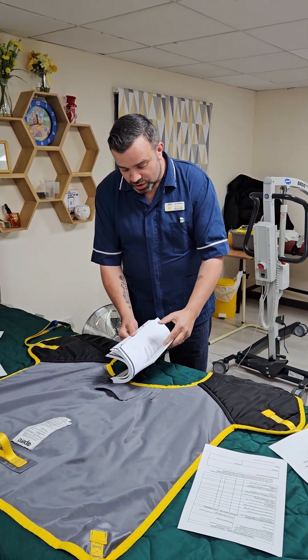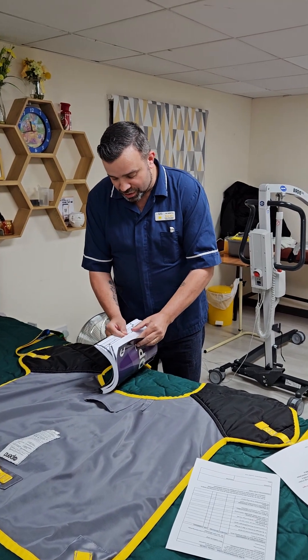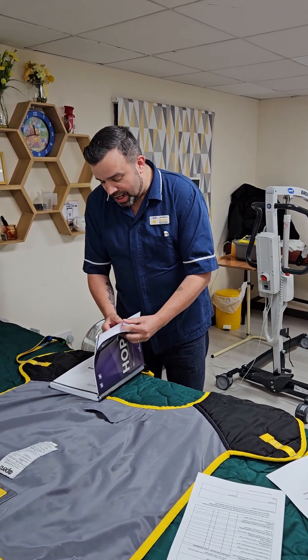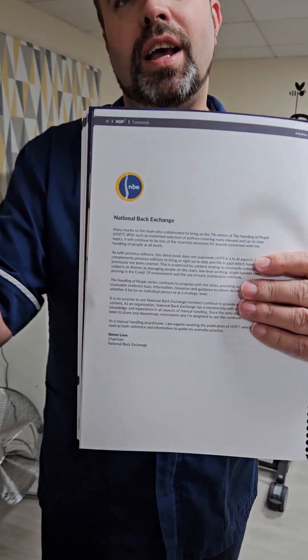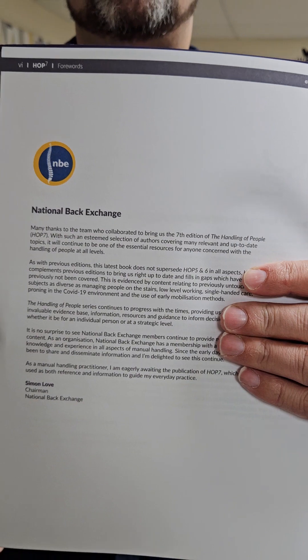If you want to, you can also join up with the National Back Exchange. The National Back Exchange is an organisation that will give you advice and guidance — it's an app you can download on your phone and they're there to help you as well.